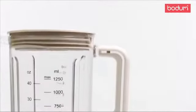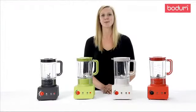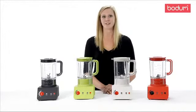Features a 42 ounce jug made from BPA free Eastman Triton. This dishwasher safe plastic provides a more durable jug that won't scratch or tip like glass jugs.